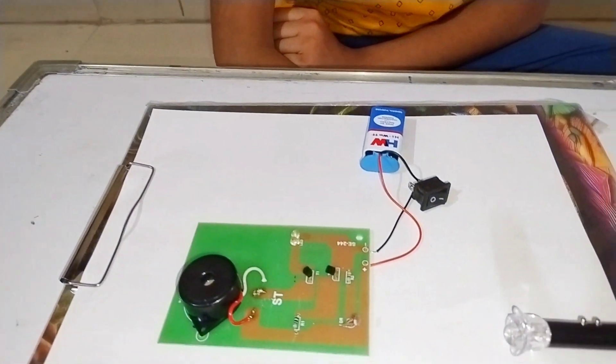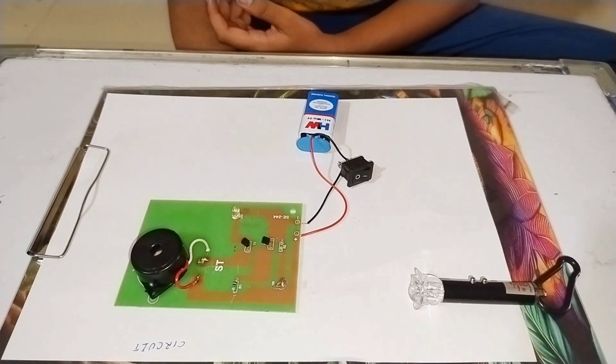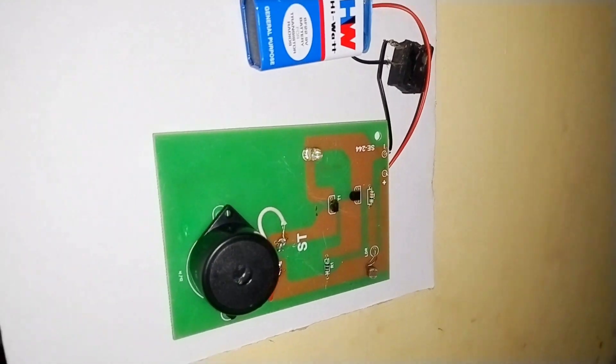This type of project is very interesting. We can also put it on our door. Let's fix the project here and see if our project is working or not.